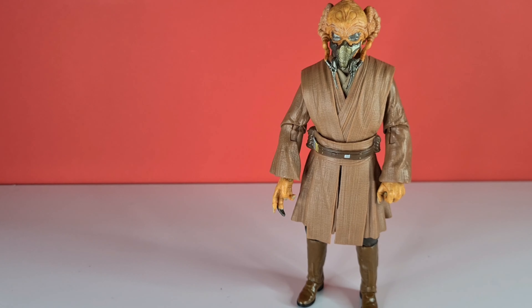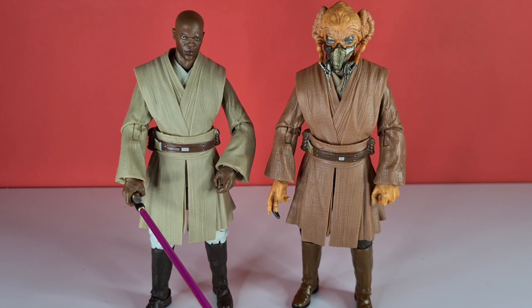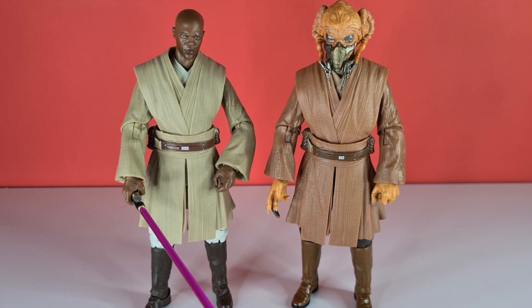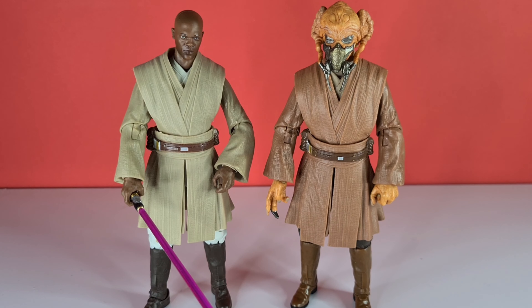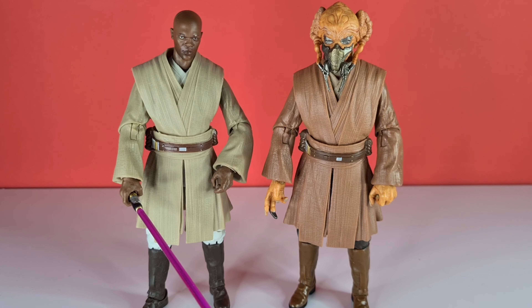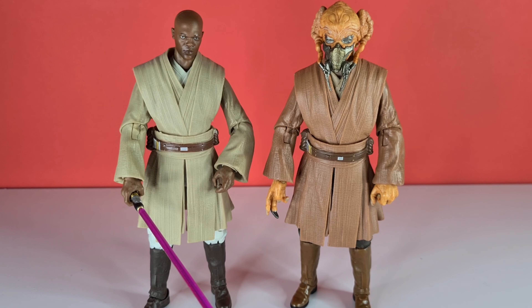We can bring in his doppelganger — Mace Windu — and seeing them side by side is really nice. This is what Star Wars is about, finally getting these Jedis to stand together as a union of knighthood. I picked this guy up from Star Action Figures from the new wave — the last wave we'll see in these red boxes, so farewell to those. That's been my review for Plo Koon. I hope you enjoyed it. Comment down below, follow me on Instagram, like, subscribe, and I'll see you next time. Take care, bye.